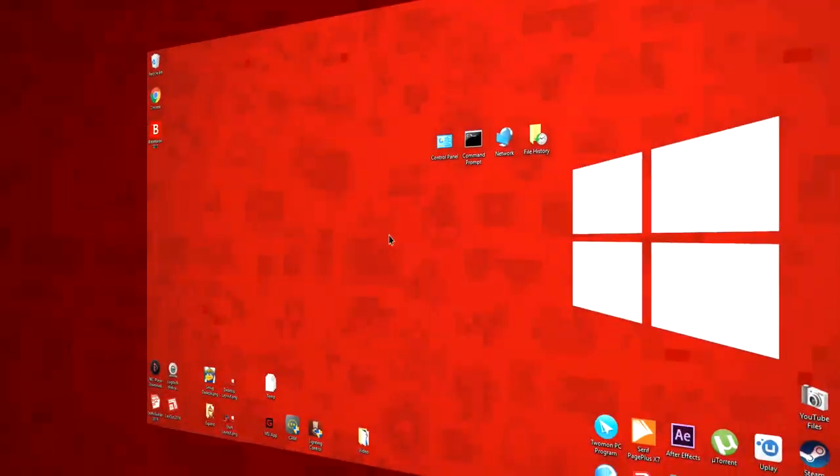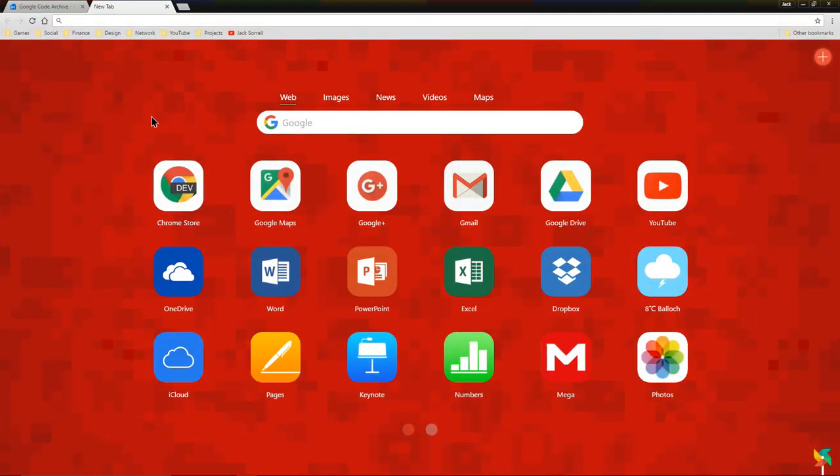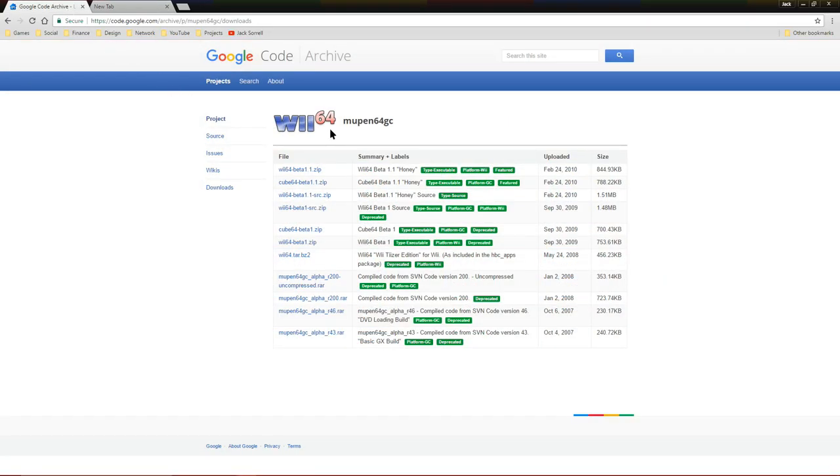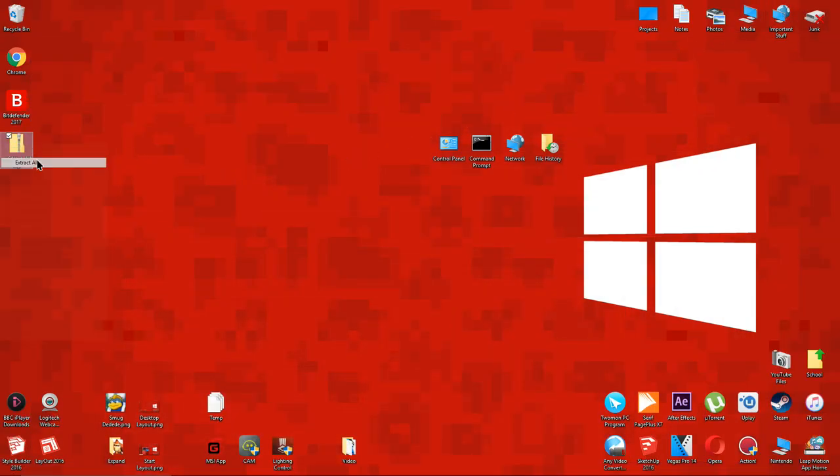Now let's get started. Click the link below and it will take you to this Google Code archive page. Click the version which is at the top of the list, then save it to your desktop. After that, extract the zip folder to your desktop.